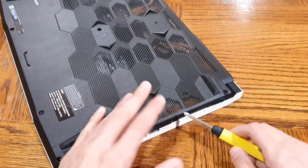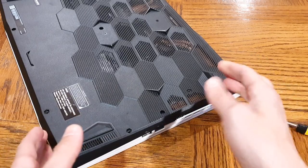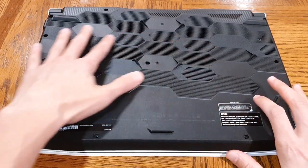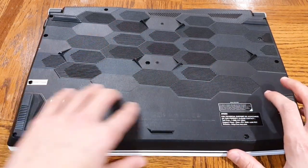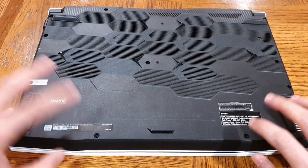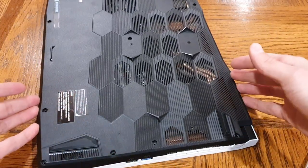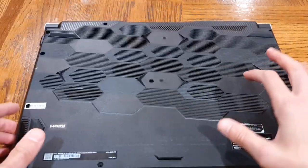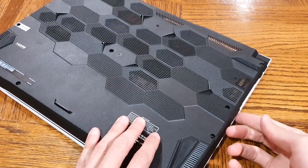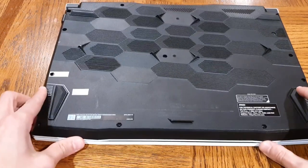You want to get a spudger, or even a credit card or driver's license — something where you can just work your way around the edges. Slowly work your way all the way around, double-checking that all the screws have been removed, because if there's a screw left in, it won't lift off. Just go all the way around lifting it — it should come apart fairly easily. Once you work your way around, this whole black back panel should just come right off, and then you can see the inside and do all your upgrades.